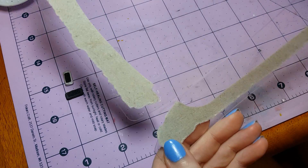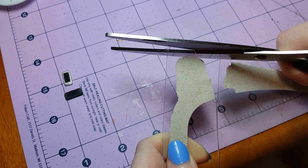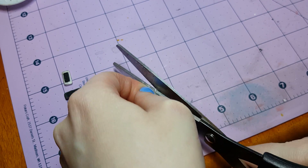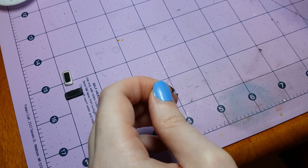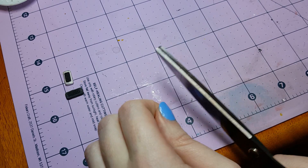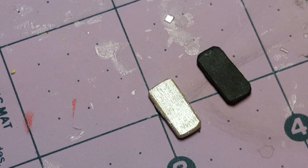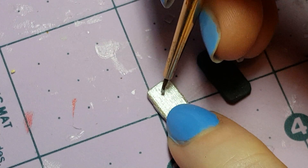Next I'm going to take a piece of plastic from toy packaging and cut a thin strip. This is going to form the camera on the back of the phone. Now that I have the strip, I am going to cut it down into a square. I'm also cutting a really thin strip beside it so that it would be the flash that's next to the camera. Then I'm going to stick the camera lens and the flash in place on the back of the phone with just a little bit of Mod Podge.